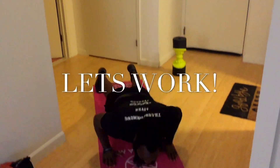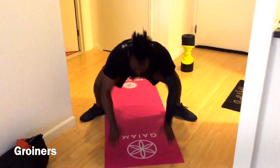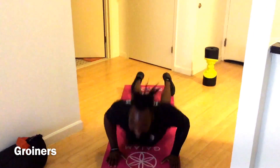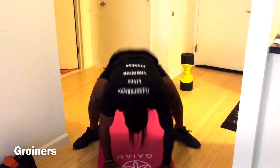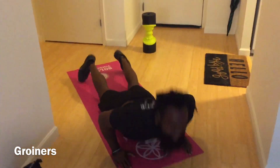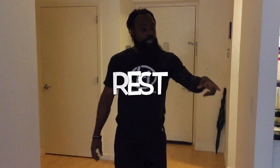First exercise is called groiners. Do you know why they call these groiners? It's kind of nasty. Point your pelvis forward. They look hard but you're getting it.